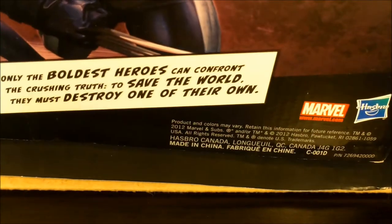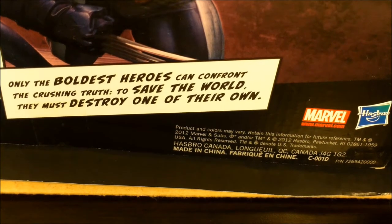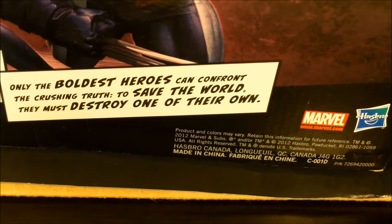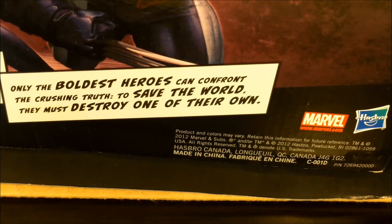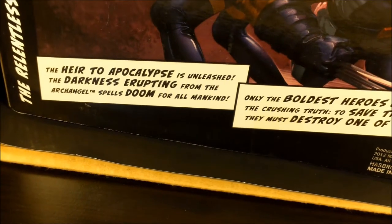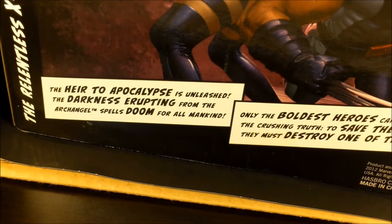This is their take on the dark, special ops team for Professor X — they do the dirty work. It says: only the boldest heroes can confront the crushing truth. To save the world, they must destroy one of their own. So obviously Archangel went berserk. The heir to Apocalypse is unleashed. The darkness erupting from the Archangel spells doom for all mankind.